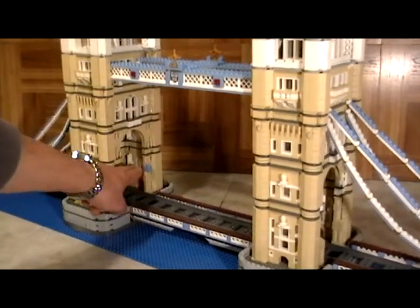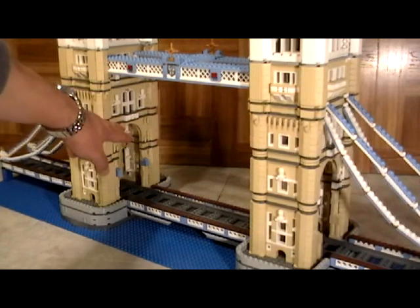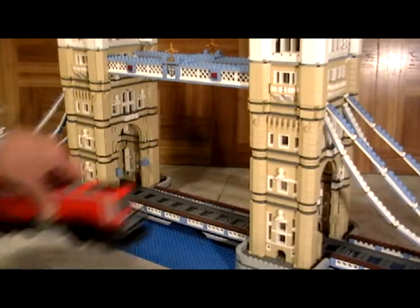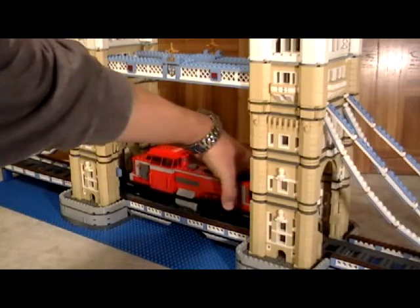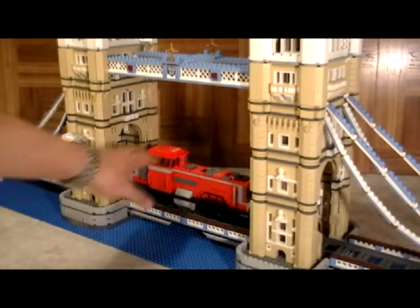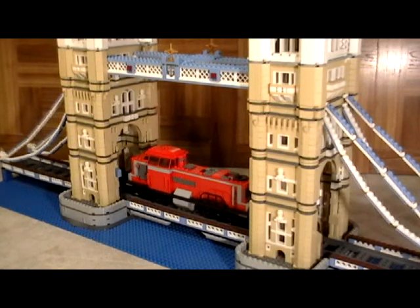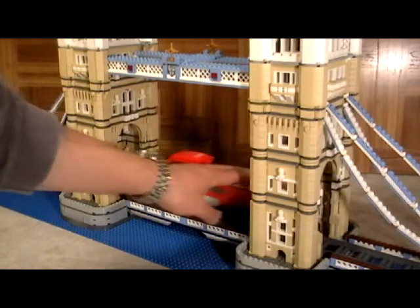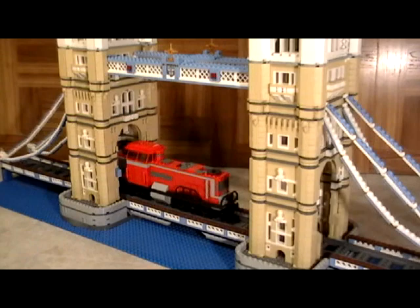The opening, instead of being where it was originally, we raised it up. This then allows all of the trains and vehicles to go right through. The width is absolutely perfect, and for the height we checked with all of our existing LEGO train sets — every single one of them was able to go right through with no problems.